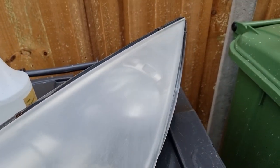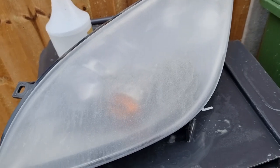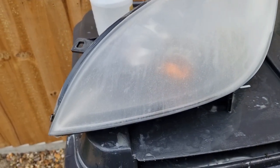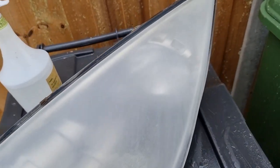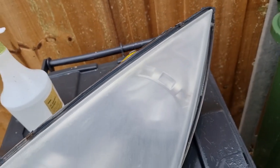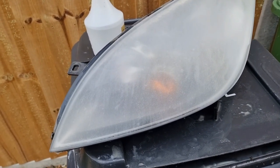After each grade of sandpaper, after you've finished sanding, just give it a wipe. You'll be able to see any areas that you need to re-sand before you carry on. Alright, so that's 600 done.